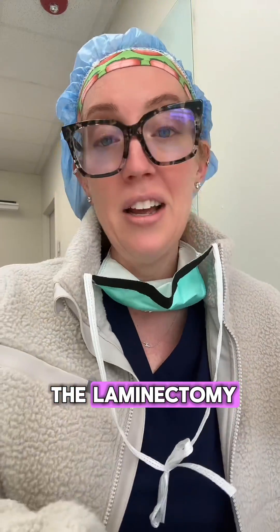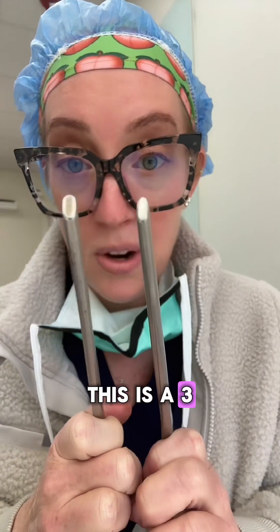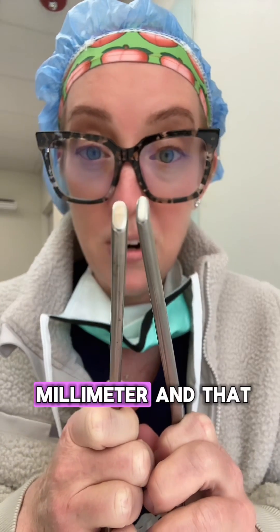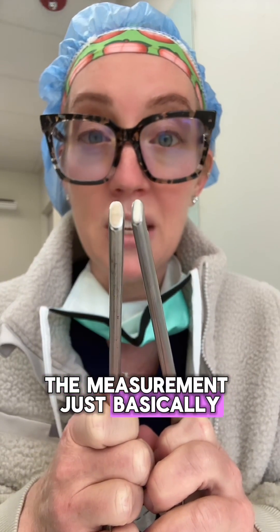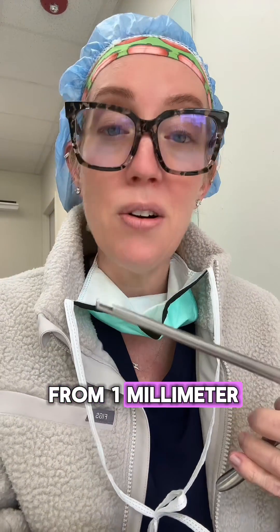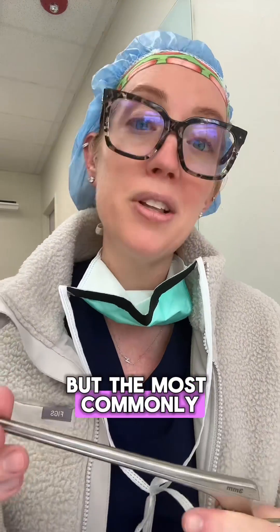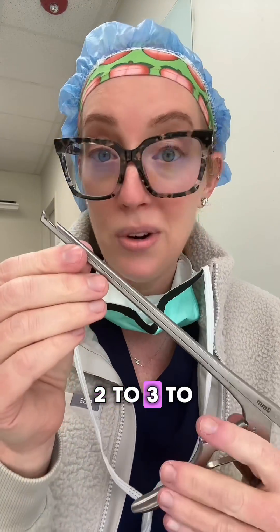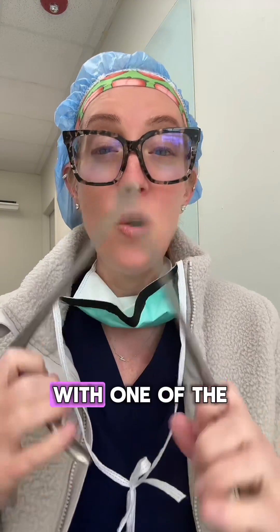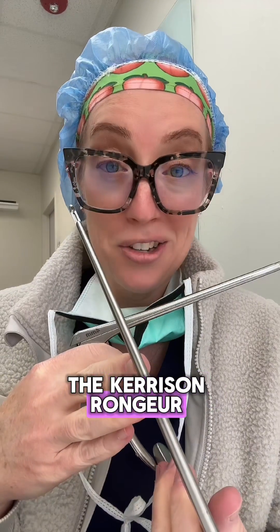Kerrison rongeurs come in many sizes. This is a three millimeter, which is my favorite size, and this is a four millimeter. The measurement tells us how wide that footprint is. They go anywhere from one millimeter all the way up to six or seven millimeters, but the most commonly used size is two to three to four millimeter. So that, my friends, is how we perform a laminectomy with one of the most common instruments in spine surgery — the Kerrison rongeur.